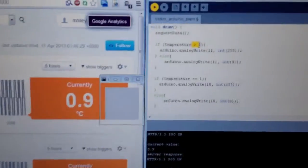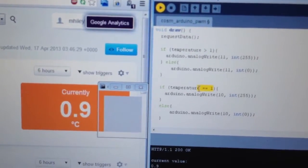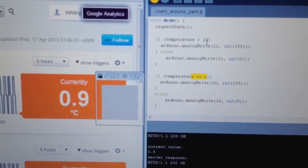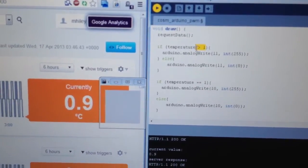I've programmed it so that if the temperature is 1, then the LED will be green, and that will mean that it's still okay to drink. Otherwise, if the temperature is above 1, then the LED will go red, which means that it's not ready to drink yet.